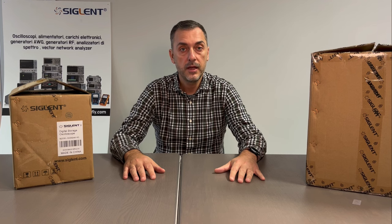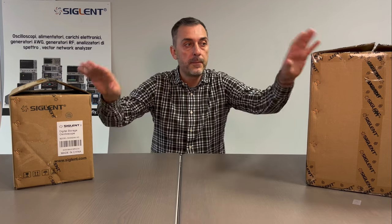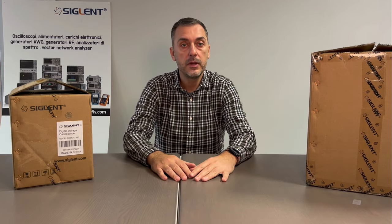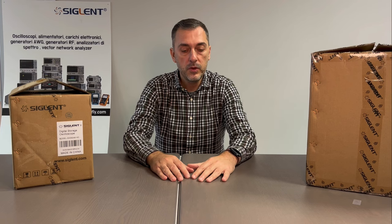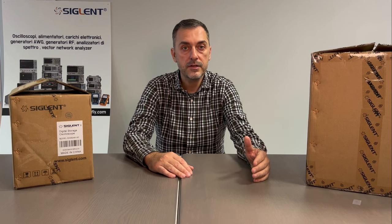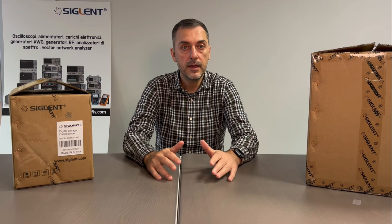Today is launch day and Siglent was so kind to send me two demo devices because we have a trade show next week, but I will take the opportunity to make this video, which is going to be a little bit longer because we start with the unboxing, then we power on the unit, see a little bit the menu and we close with some thoughts about the line. The new series are SDS 800, 1000 and 3000 XHD and they all perform AC conversion of 12-bit. So let's start with the unboxing.